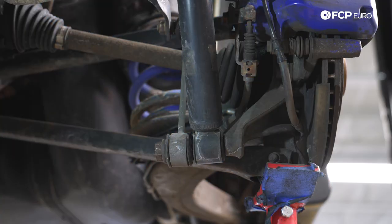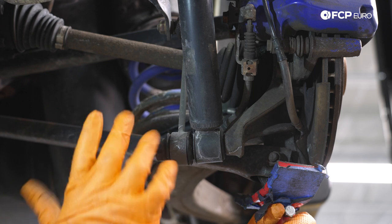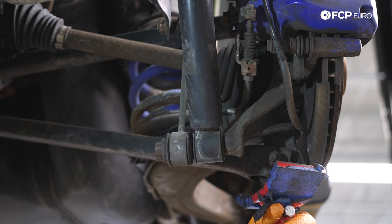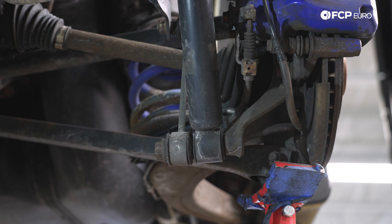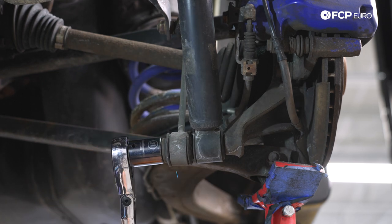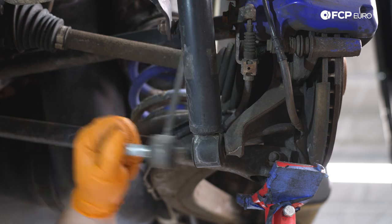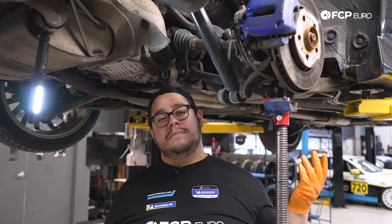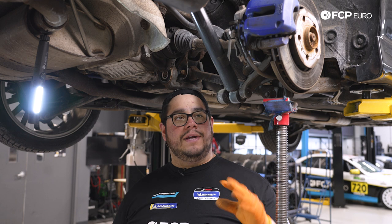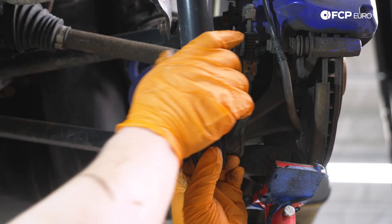Underneath the car we have our rear trailing arm supported with a screw jack. For those playing along at home, use a floor jack to support this. We're going to remove this lower bolt — it also holds the sway bar end link and the shock to the carrier. It's a 21 millimeter bolt. We'll break it free first with a 21 millimeter socket on a half inch ratchet. We have a new one included in the kit — these are not torqued to yield so you could reuse them, but fresh hardware with fresh suspension looks really good.